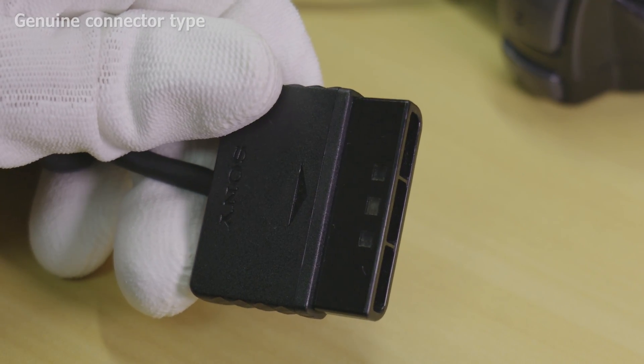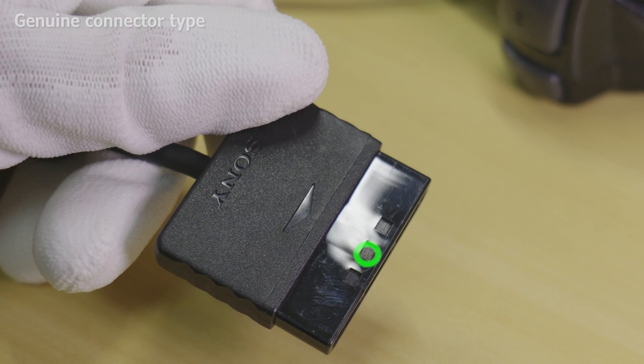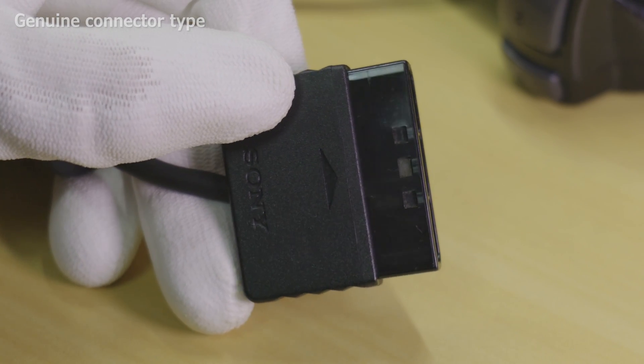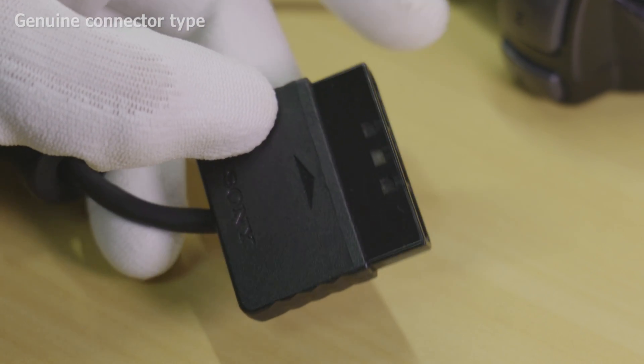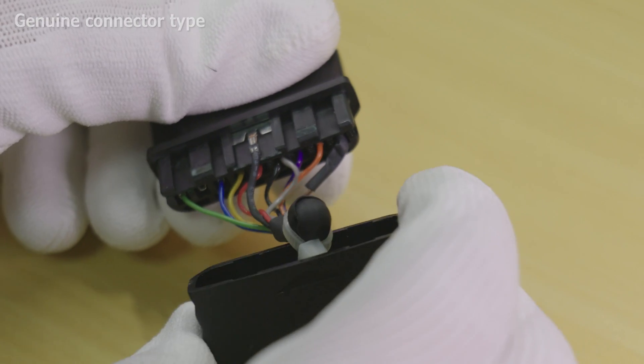To start, determine what plug you have by checking it against the diagram shown on the screen. I either have a Type 2 or a Type 3 controller, as the center ground strap is shorter than the Type 1 shown in the picture. You can further determine by opening the plug — squeeze the plug at both sides and push the connector end away from you. The plug should pop open. If you're having trouble, you can also try cutting it open. Just be careful.